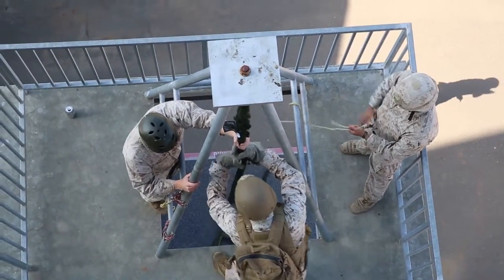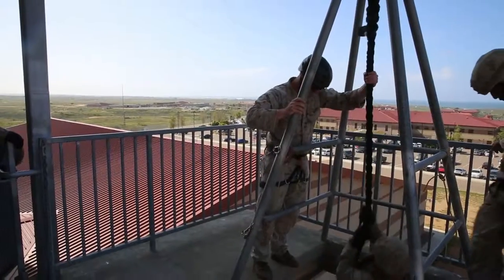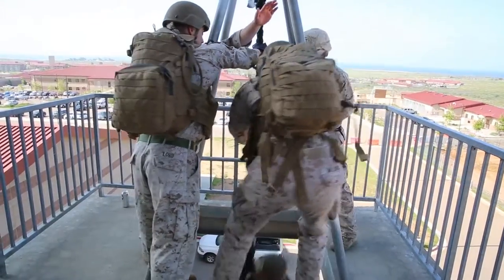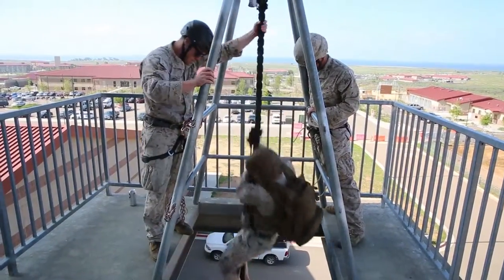Once they got familiar with that, we went ahead and started putting on gear and adding gear as they went through progression and slides. Fast roping is a perishable skill. Getting out there and getting your Marines on the ropes, on the tower, is a good way to build that confidence and show them that they have the confidence in their own abilities to do what they need to do.